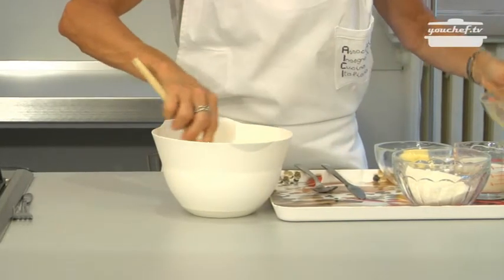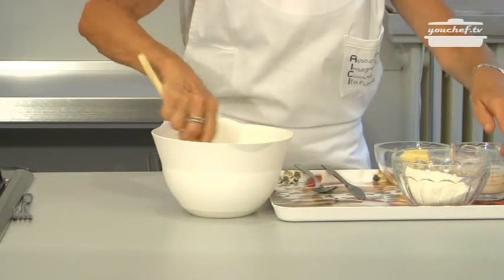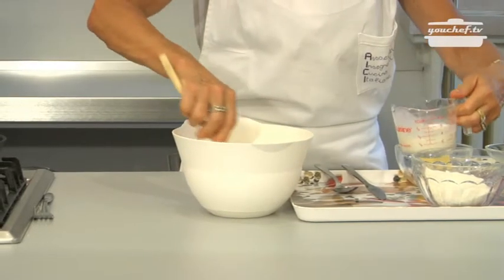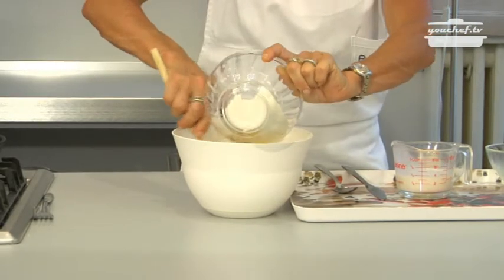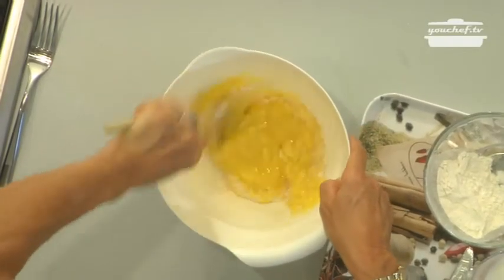Put the eggs in a bowl and stir them. Add some milk and slowly the flour. Make the mixture homogeneous.